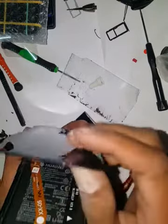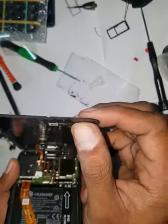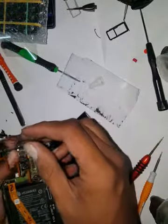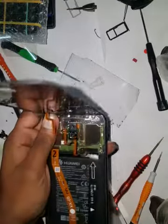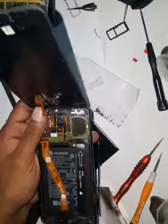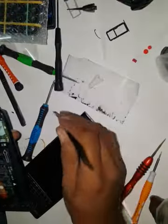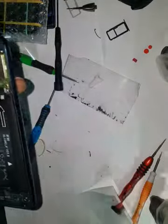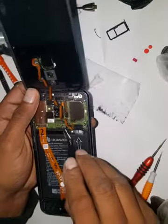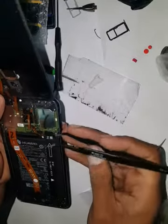This is the flexi I was talking about — the touch sensor flexi. I'm going to release the touch sensor and fingerprint sensor. Remove these two screws. Once the screws are out, remove the plate.